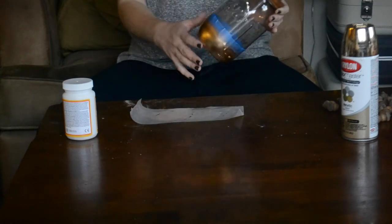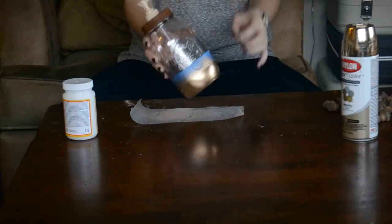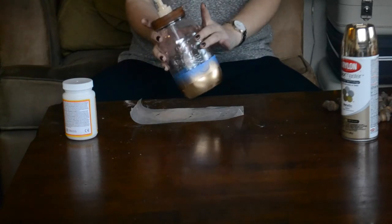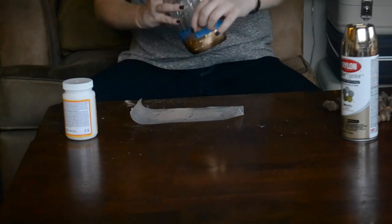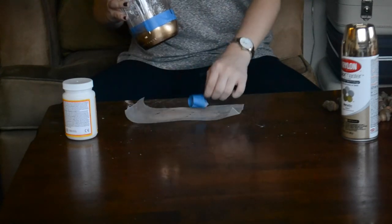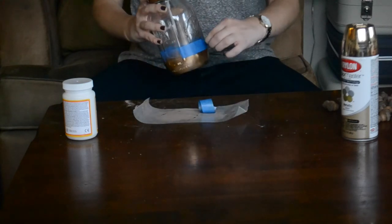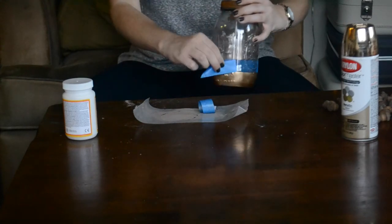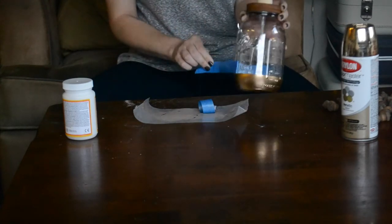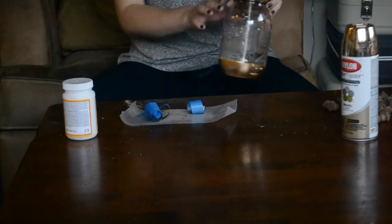Now I'm going to test my spray paint and it feels pretty dry, so I'm going to go ahead and peel off my blue painter's tape. I'm just going to grab that end and what you're going to be left with is a really nice crisp, clean line — just like so.